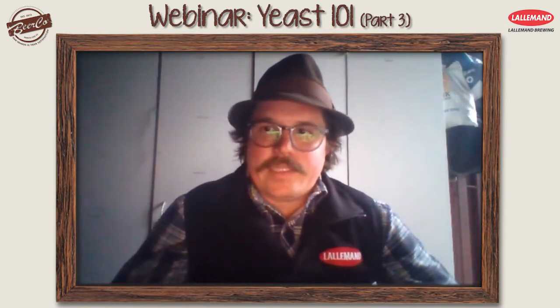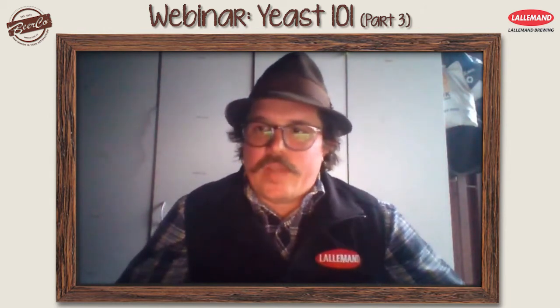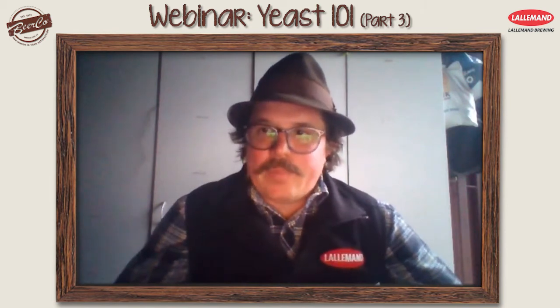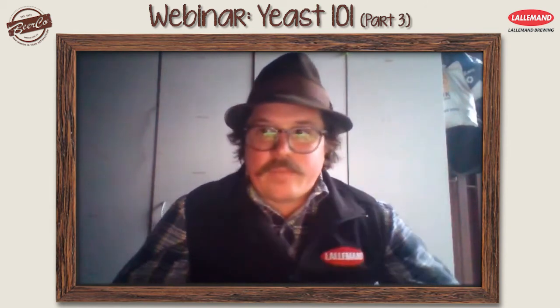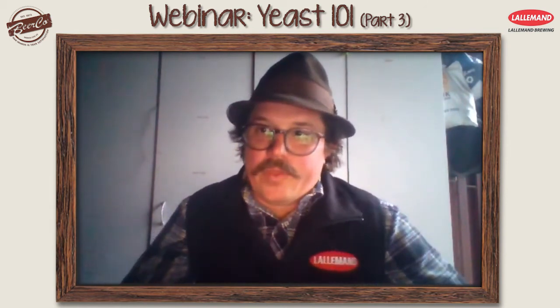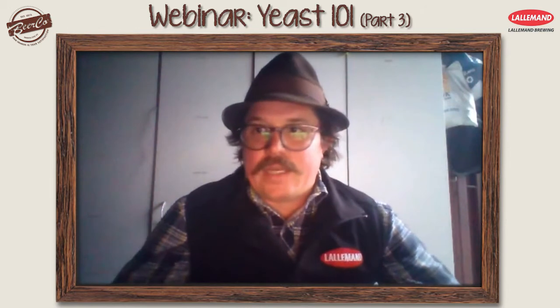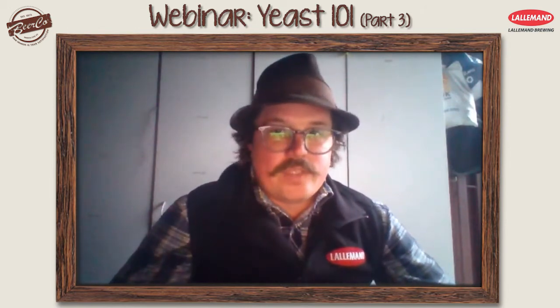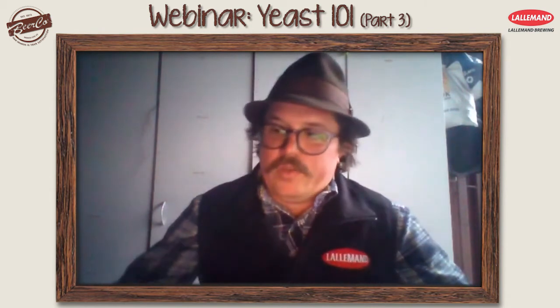It is fine to do that, but we have a yeast called CBC-1 that is a killer yeast. A killer yeast is able to stop certain other yeasts from fermenting — some yeasts are killer negative and killer positive. Our Belle Saison, for example, is not affected by the killer yeast proteins created by CBC-1, but other yeasts are. There are also benefits in using a bottle conditioning yeast for oxygen absorption.